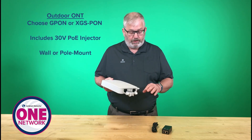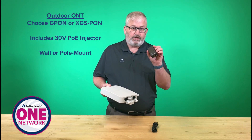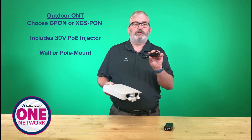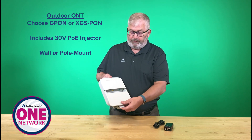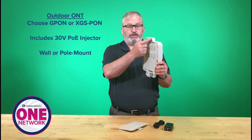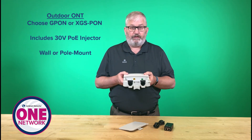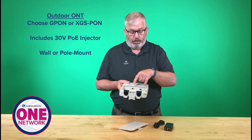This is our outdoor solution. It comes with the device itself, and also comes with a PoE injector. This is a 30-volt PoE injector and a line cord specific to the country that you're deploying this in — it's the U.S. cord. And then if I peel off the front panel here, this device has mounting brackets so I can mount this on a wall or on a pole. Inside the device is very simple. I've got some cable routing and management here, and then I have two ports.